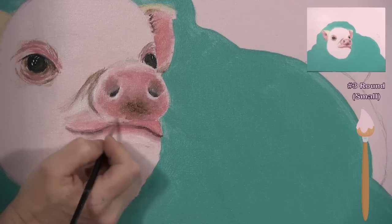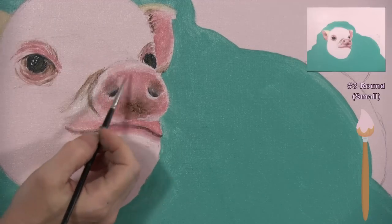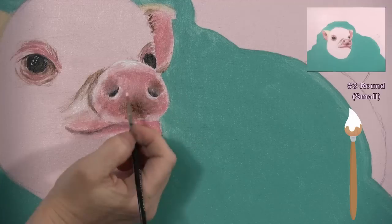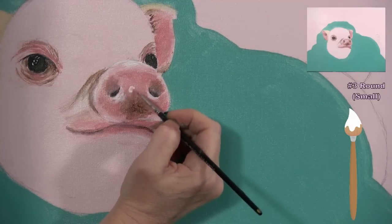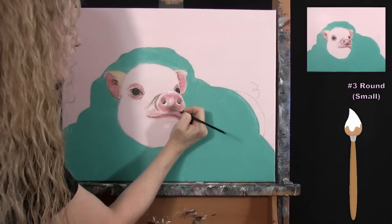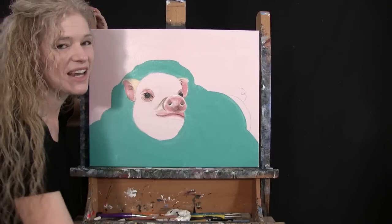I want to make sure the snout looks like it's in front of the mouth by enhancing those little edges. I'll let it dry, see if there's anything more to do, and add a little more white to make that light area even lighter. Once you've got the snout in a desirable place, wash and dry the small brush, take out your medium brush, and get ready for the next step.